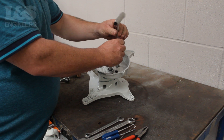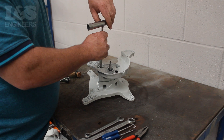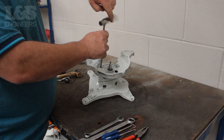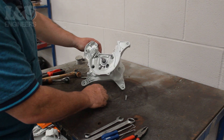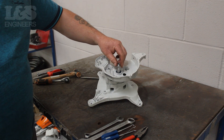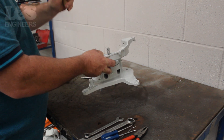To split the crankcase you will have to unscrew the four screws which hold it together. You can do this with a torque spanner. Protect the thread by putting a nut on the end of the crankshaft. Then using a copper hammer, strike the crankshaft a few times to split the crank casing.